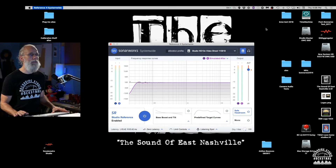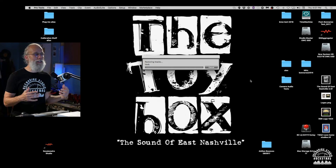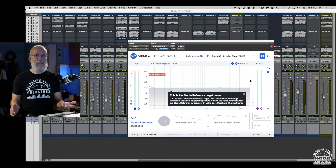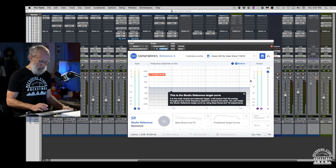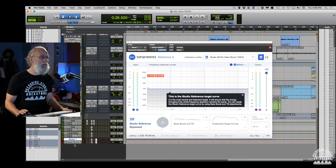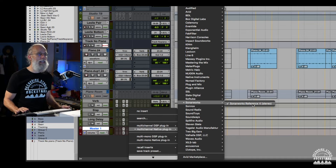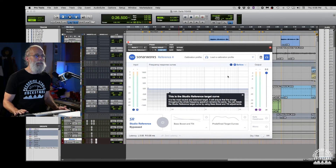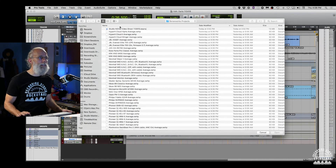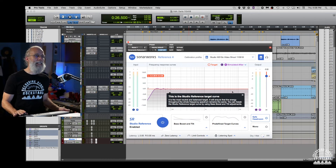Let's look at the Pro Tools version. I'm opening a session I did with my band — a quick rough mix I remember taking to the car afterwards, and the mix had insane low end: bass was horrible, kick sounded terrible. On the master fader, I click on the plugins, find Sonarworks in the list, and add an instance of Sonarworks Reference 4. It shows up and all my mix audio — before it goes out of Pro Tools and hits the speakers — goes through the plugin. I load my calibration profile, turn on studio reference, and it does the compensation and flattens out the entire response of my speakers.